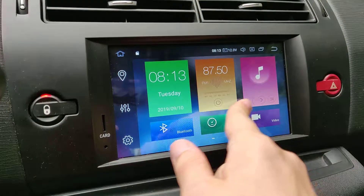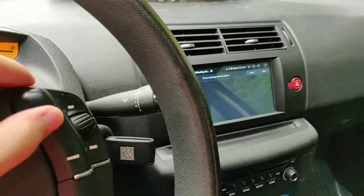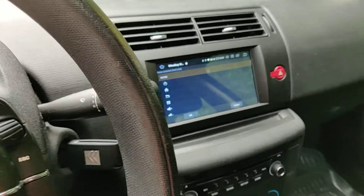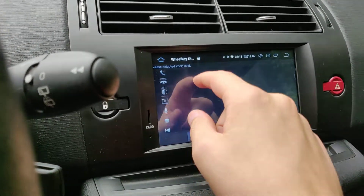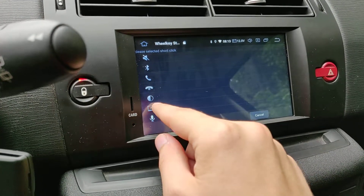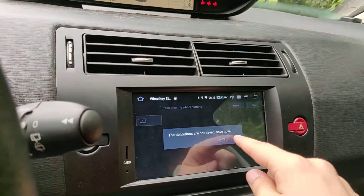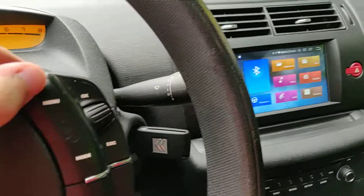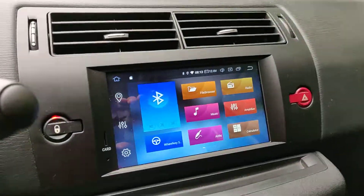Now just go to the steering wheel keys settings and press the button — and it works. So I can map the buttons now. Just try it out and it works. Enjoy, bye bye!